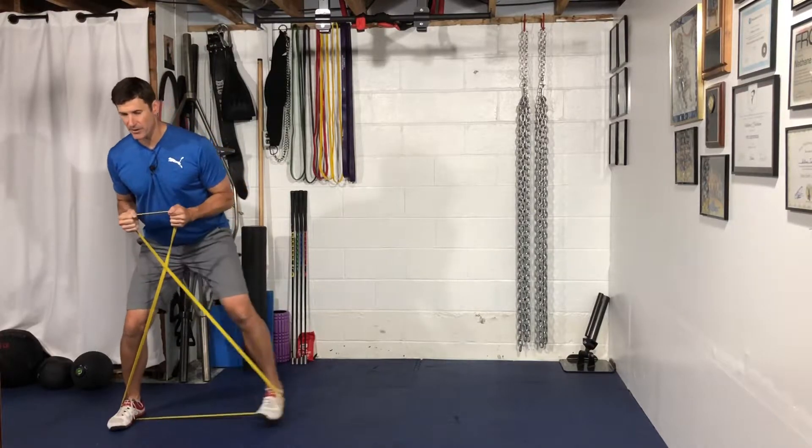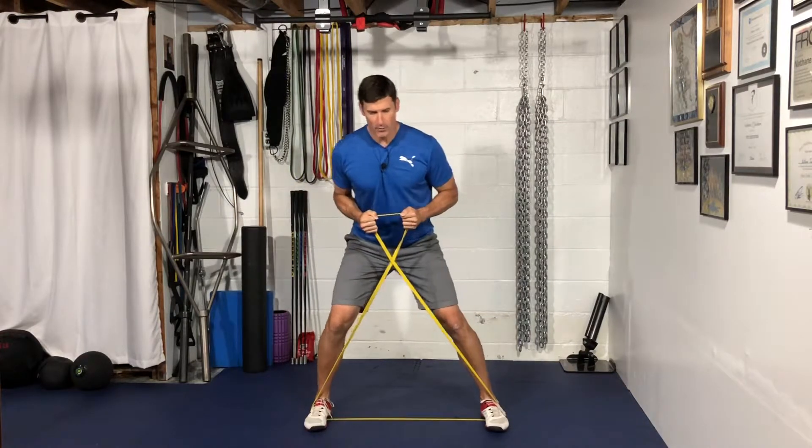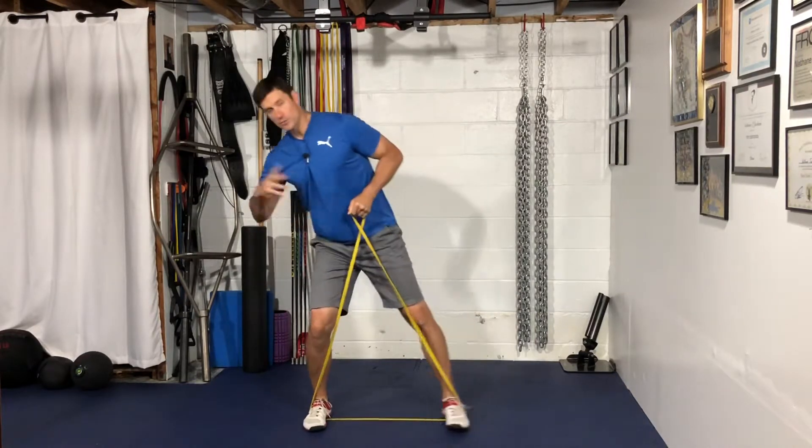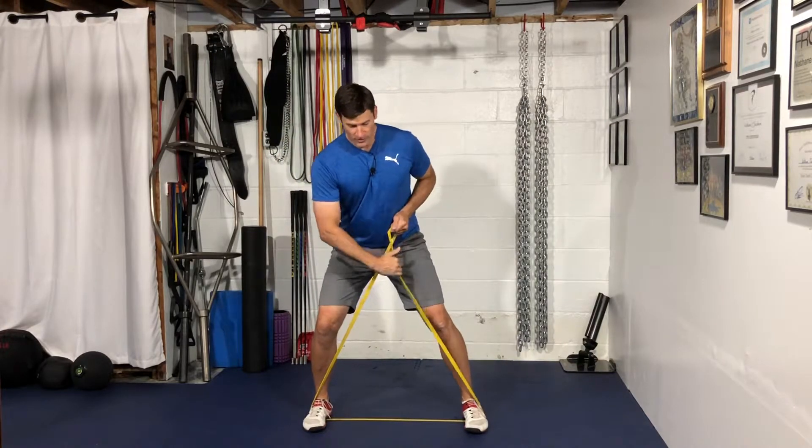Stepping out again with the left foot, back in with the right. The key is when you step out, not to sway and use momentum. You want to load the inside of that foot and then drive over to your left.